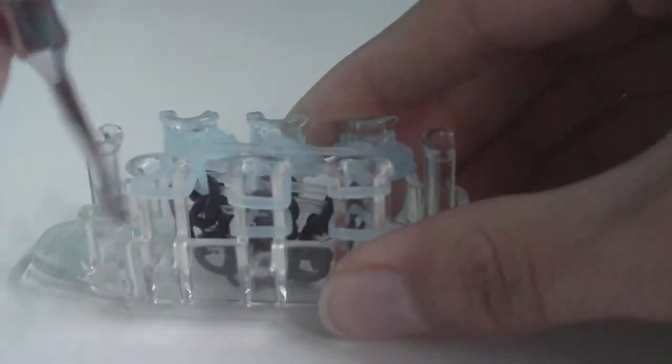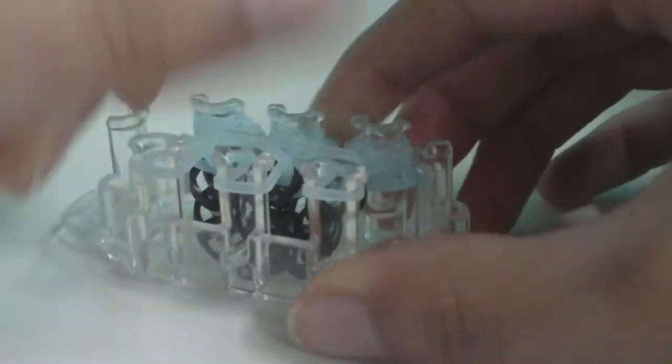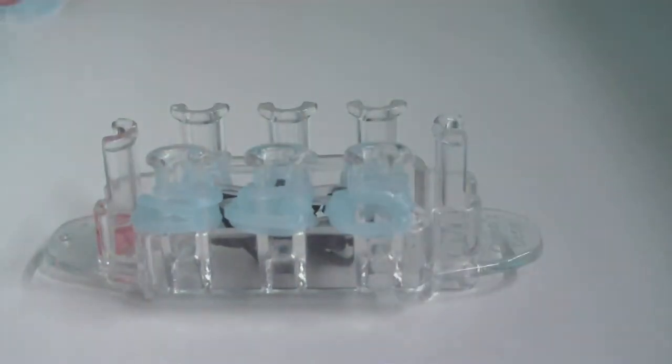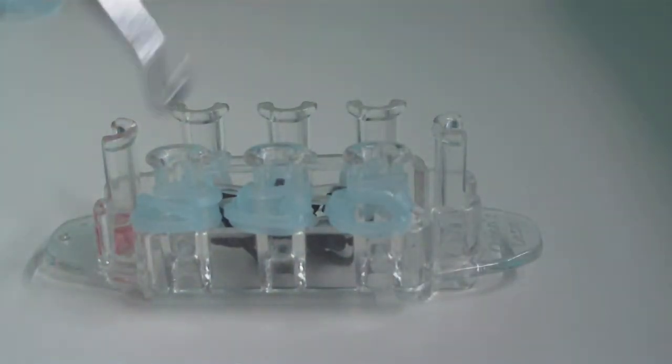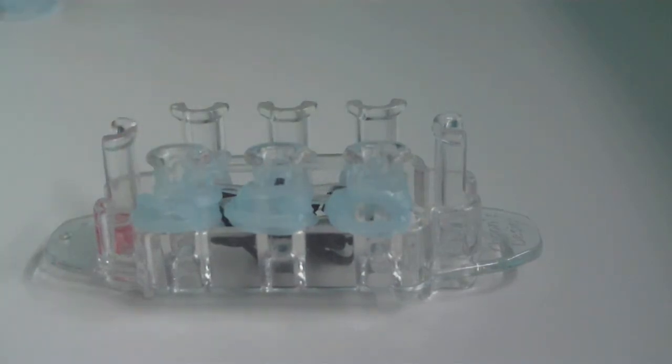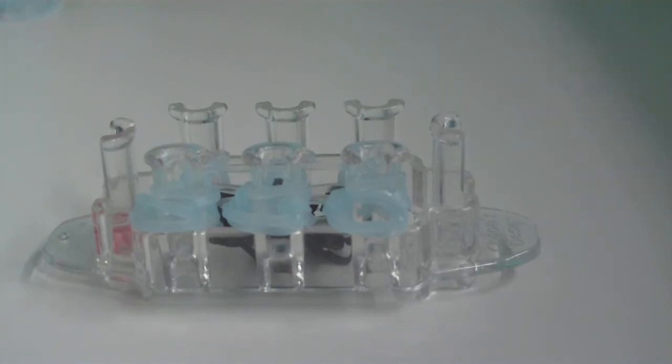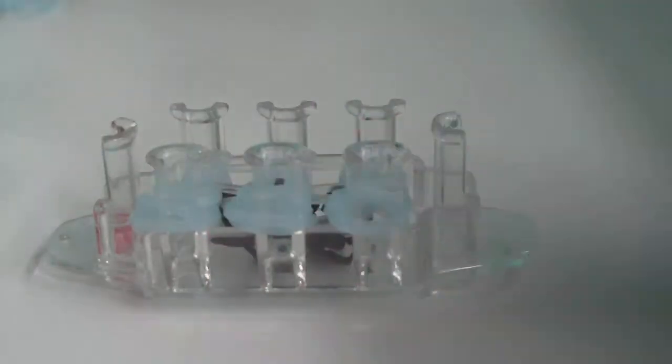Don't forget to loom all the bottom bands on the other side of your Monster Tail. Now we need to take the feet off the loom to make room for more bands and continue adding rows to the ghost. To do this, take the top band — which is not part of the ghost or feet — off its pin with your hook and bring it to the pin directly across from it.